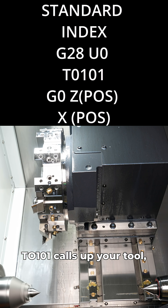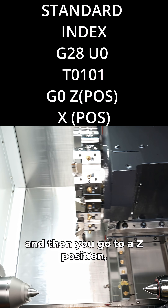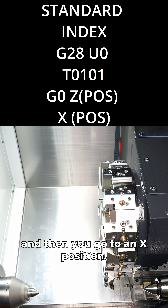G28U0 sends X home, T0101 calls up your tool, and then you go to a Z position, and then you go to an X position.